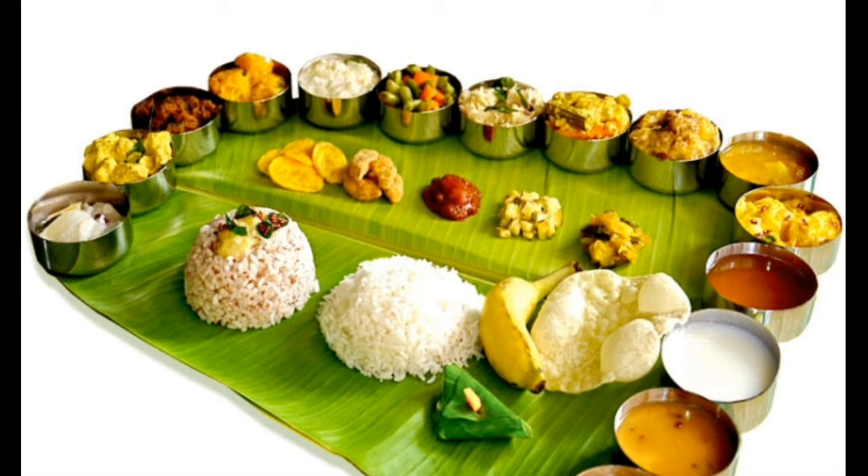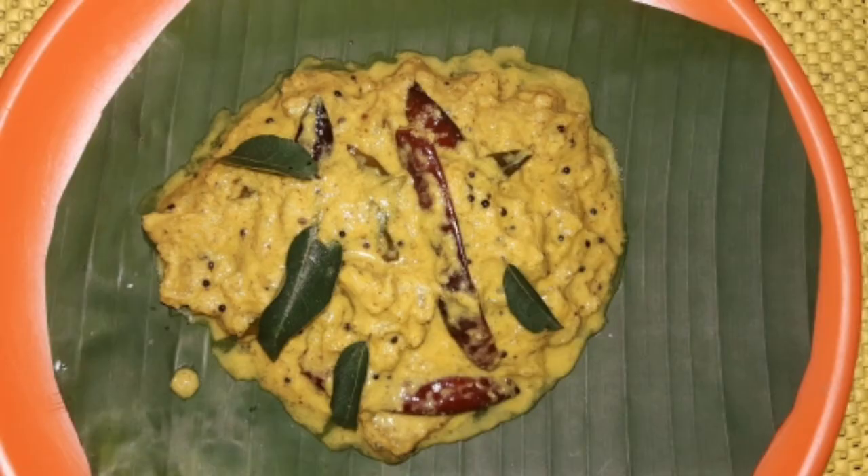The first recipe is pineapple. Let's take a look at pineapple.